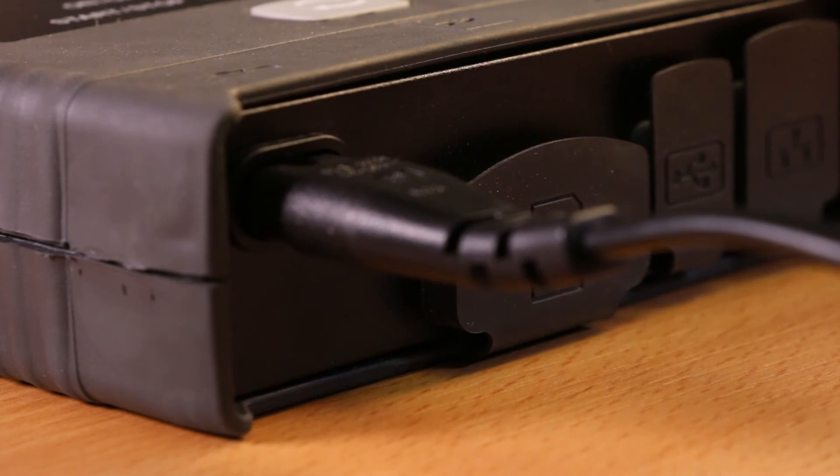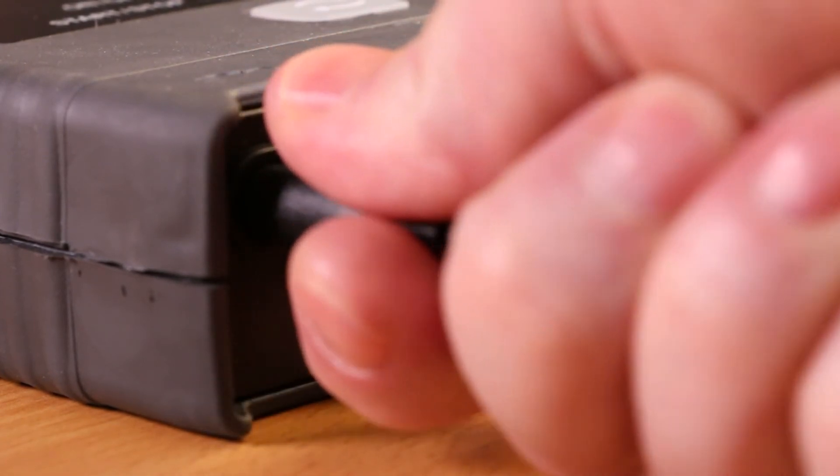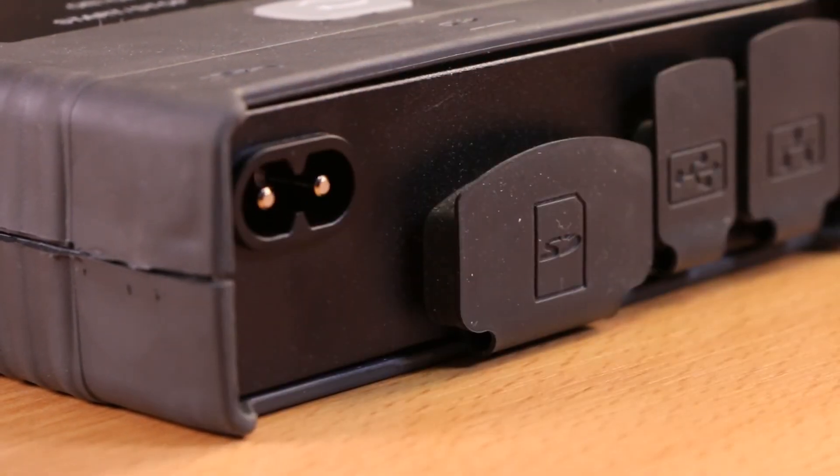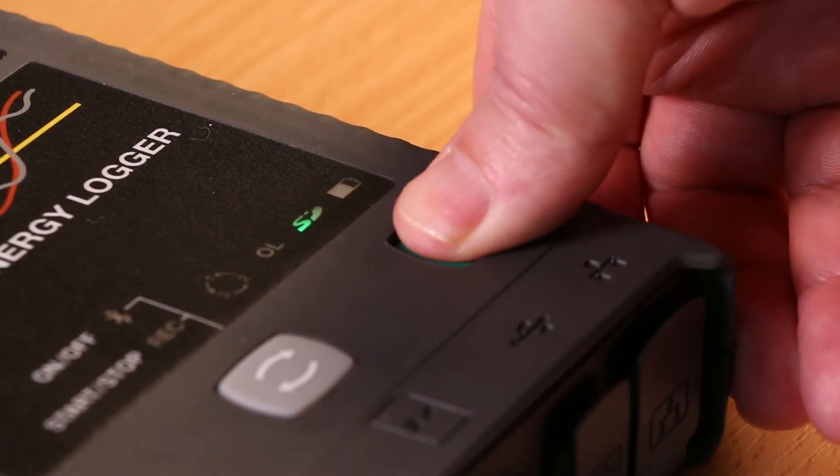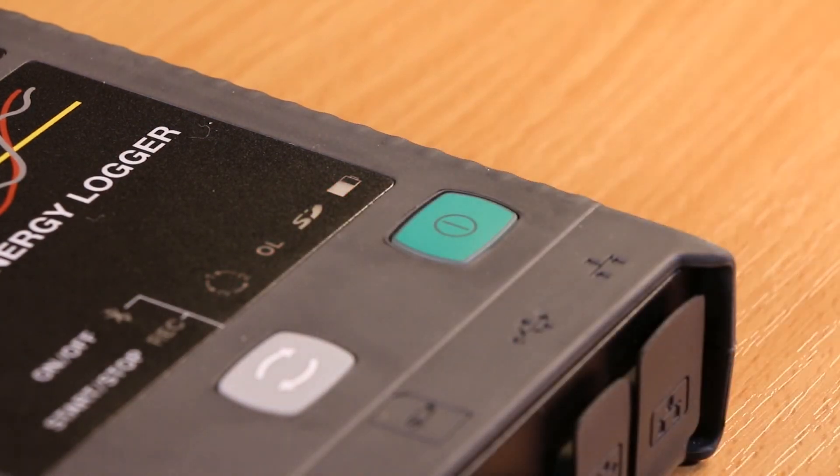To turn the PEL103 off, first switch off the power or remove the power cord, and then press the on-off button for 2 seconds and release. It should be noted that the instrument cannot be turned off while power is being supplied to the power input socket or if a recording is in progress.